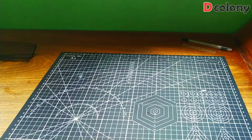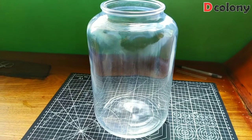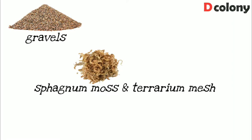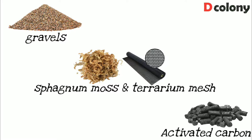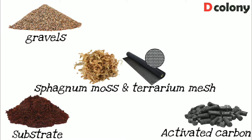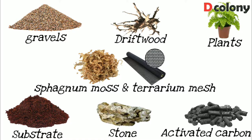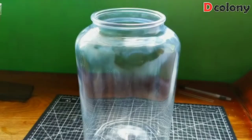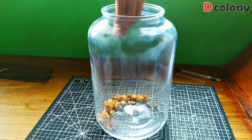Things we need in this project: a container — I'm using a 5-liter glass bottle — along with gravels, sphagnum moss or terrarium mesh (I'll be using both). We also need activated carbon or charcoal — I'll be using ordinary charcoal. For the substrate, I'm using a mix of clean coco peat and backyard soil, and of course some plants, stone, and driftwood.